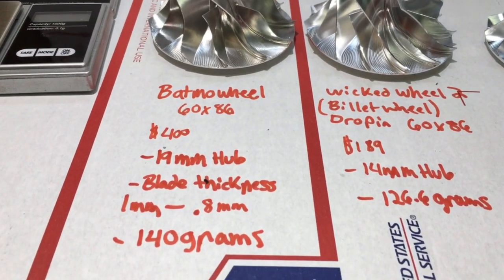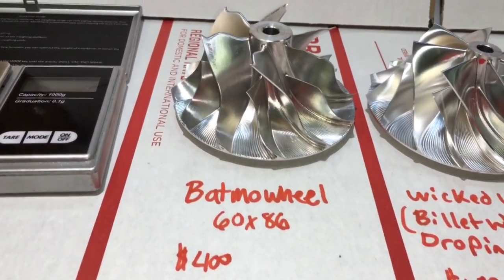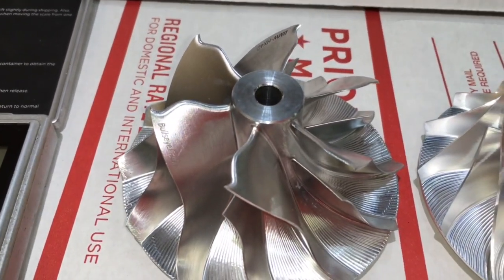As far as the differences, cost is the biggest difference with the Batmobile. If you looked it up, it's around $400.